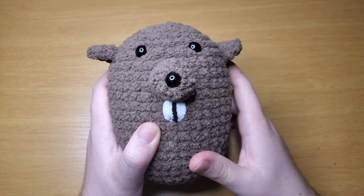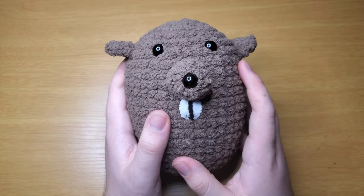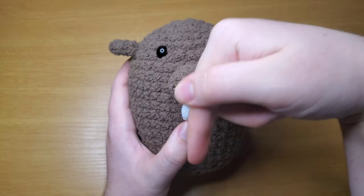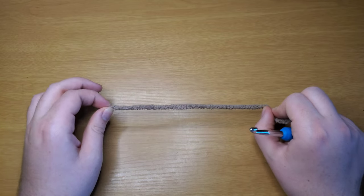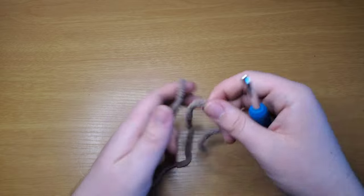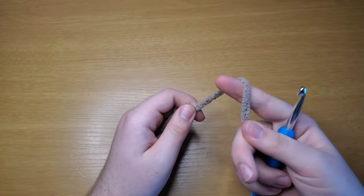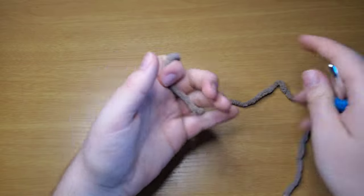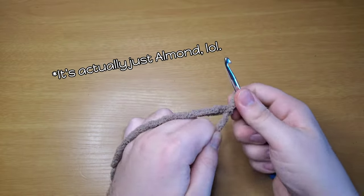Welcome everybody! Today I'm going to show you how to make Benjamin the beaver. Pretty quick, let's get started. You need all of the materials listed down in the description. To get started you're going to need a body made in taupe. I'm using Bernat blanket yarn — you can use whatever color you prefer. I'm also using light almond or baby almond.